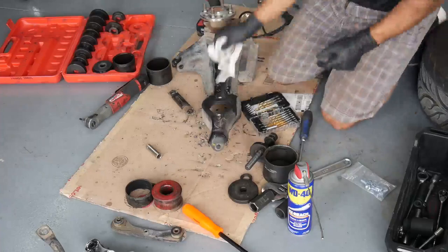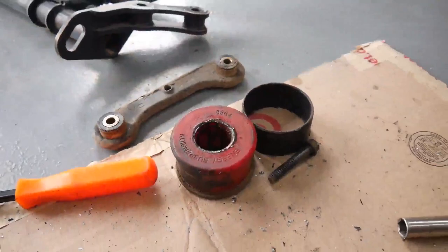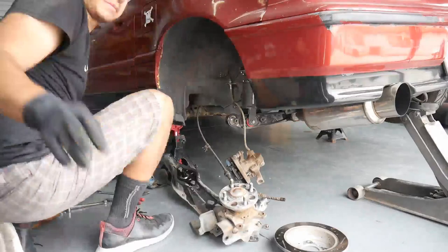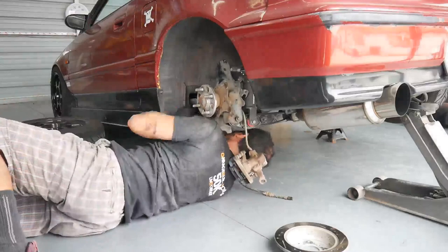The cool thing about these bushings is that if you're using a 90-93 Integra, which has a larger diameter hole, it comes with a supplied template so you can still use this smaller diameter bushing on it. So it works on all of the older golden era Integras and Civics. Just a quick look at it installed - it has lock washers on the backside. The compensator arms are so easy to install; all you gotta do is push the bushings in and bolt it up right there.